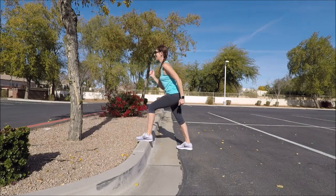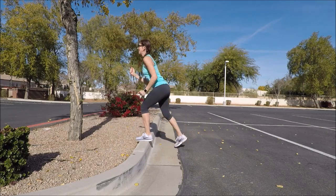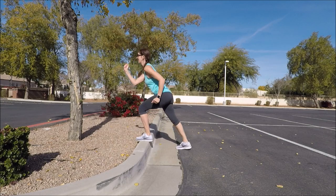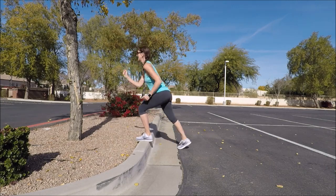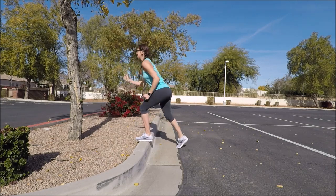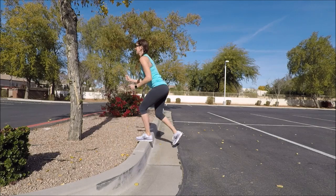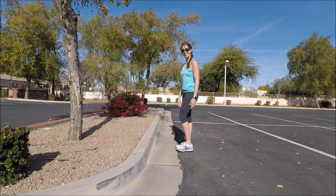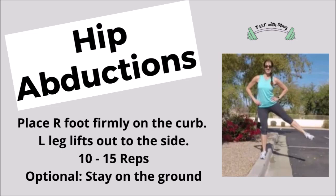Once you've reached your goal, step down, firmly put your other foot on and let's see those on the other side. Once you're done, come on back down to the ground and then turn sideways. We are going to be doing hip abductions next.